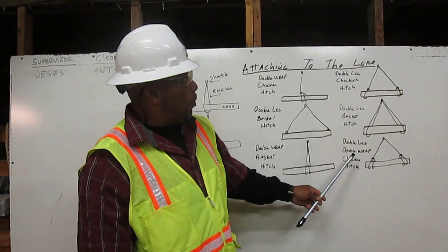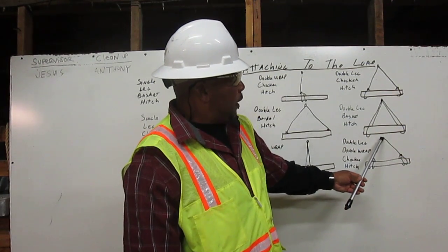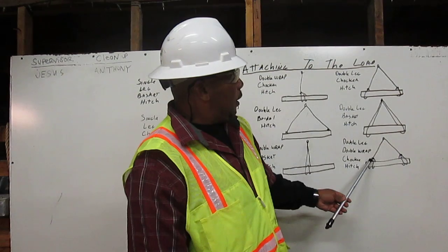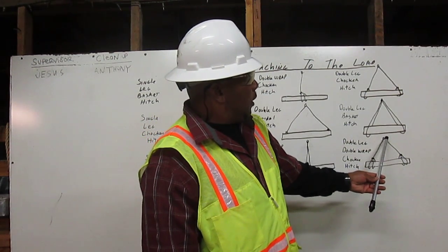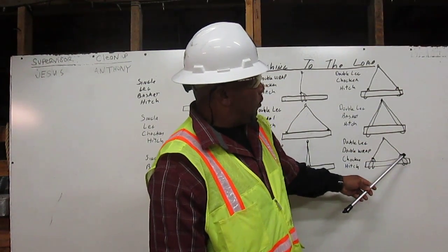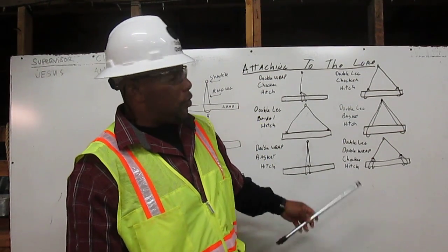Last, we have the double-wrapped choker hitch. We have the shackle here. We have the first leg of rigging coming down, wrapping around once, wrapping around twice around the load, and attaching to itself. And that is the double leg, double-wrapped choker hitch.